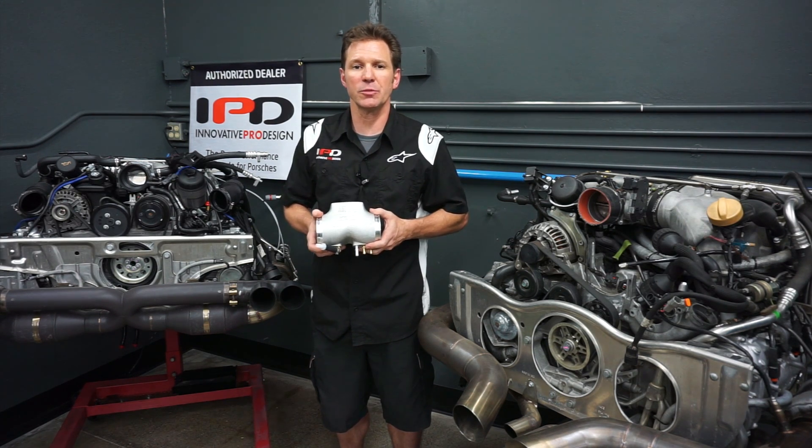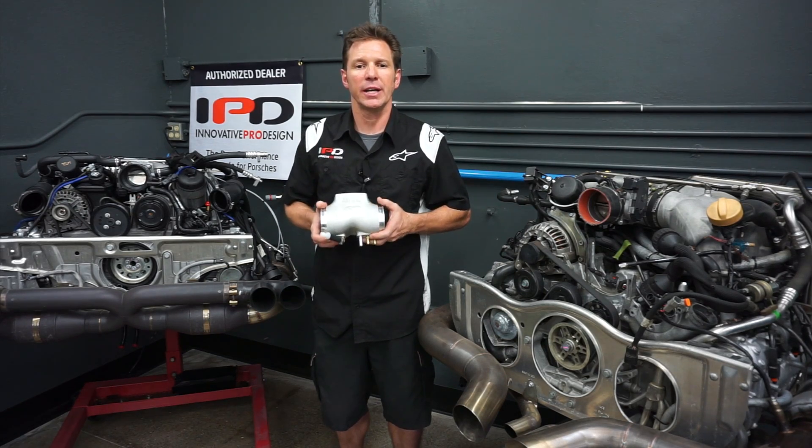It all depends on the engine build and where you're looking to develop peak output in the power band.